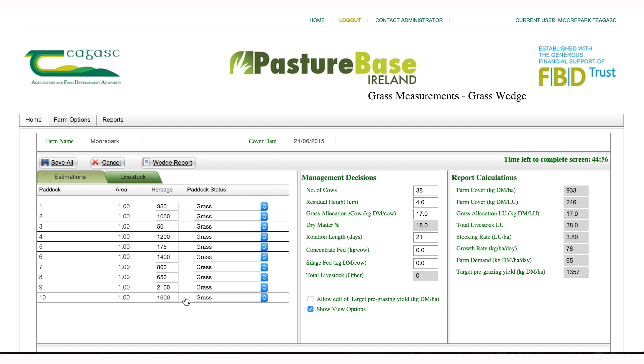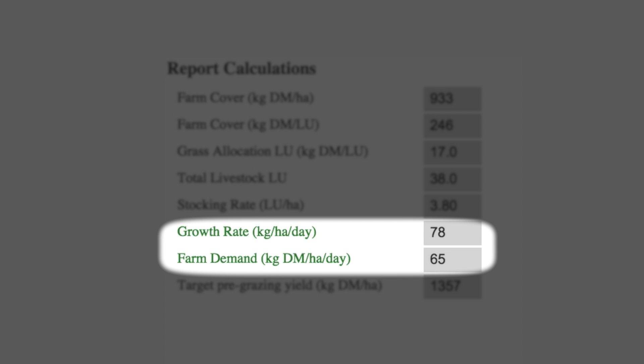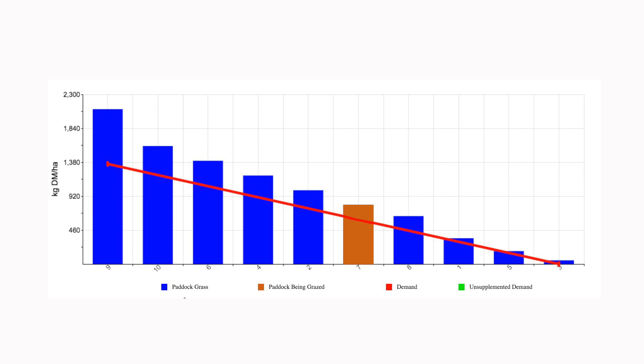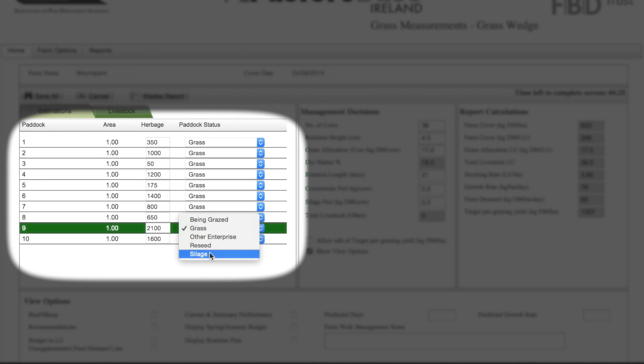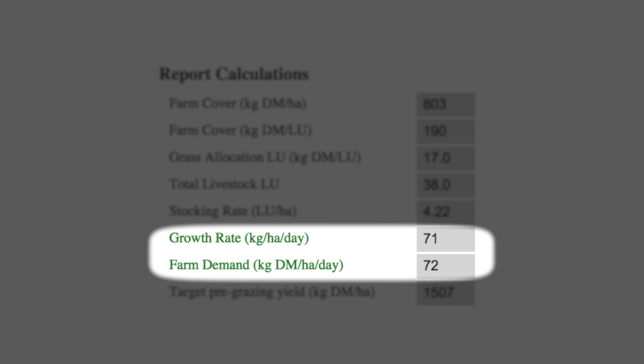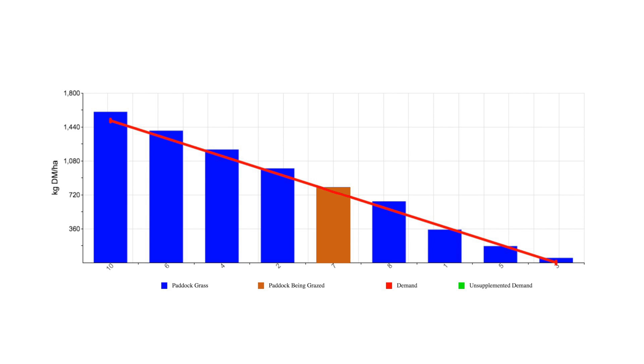Demand and grass growth rate are calculated when you enter the grass cover. In today's wedge we can see that grass growth is higher than grass demand, so a surplus is developing on the farm, and the farm cover per livestock unit is above target. Paddock nine is above the target wedge line and could lead to reduced grass utilization and milk yield if grazed, but would make high quality grass silage. When paddock nine is removed as bale silage, grass growth and demand are closer to synchrony, the farm cover per livestock unit is closer to the target of 160 to 200 kilograms dry matter per livestock unit, and we have an ideal grass wedge.